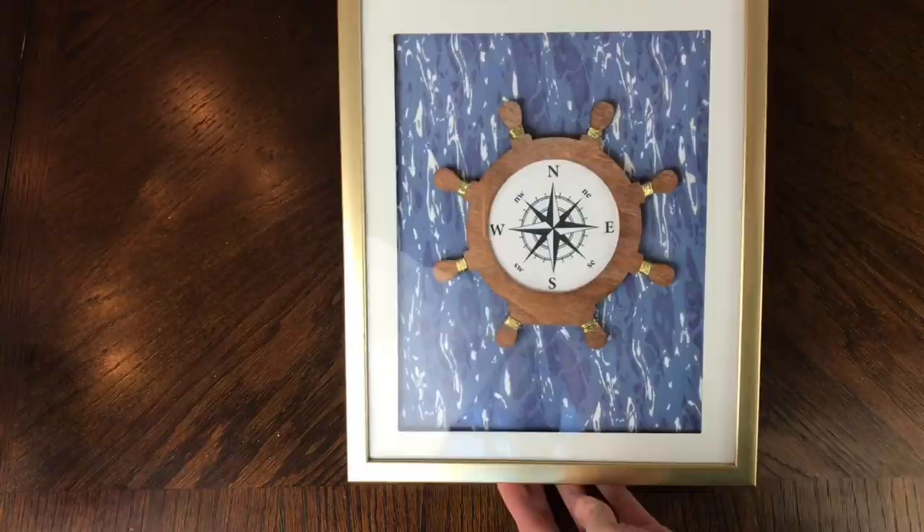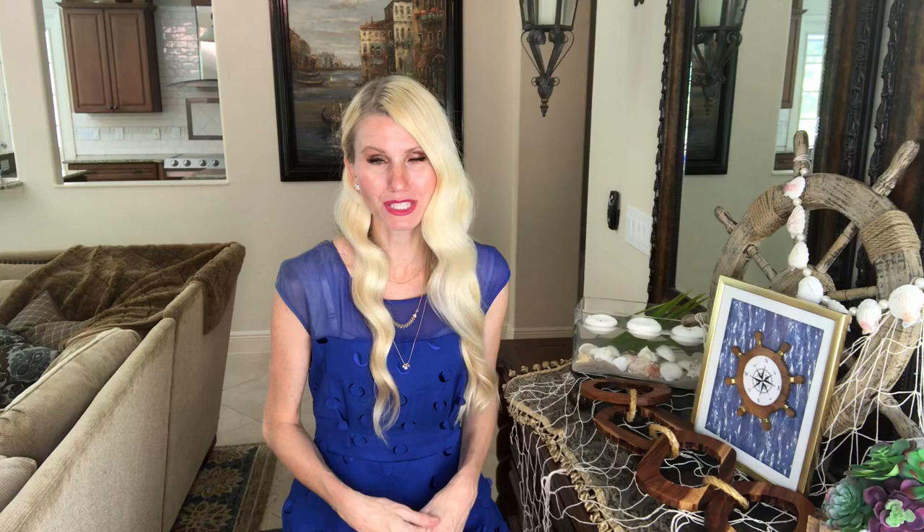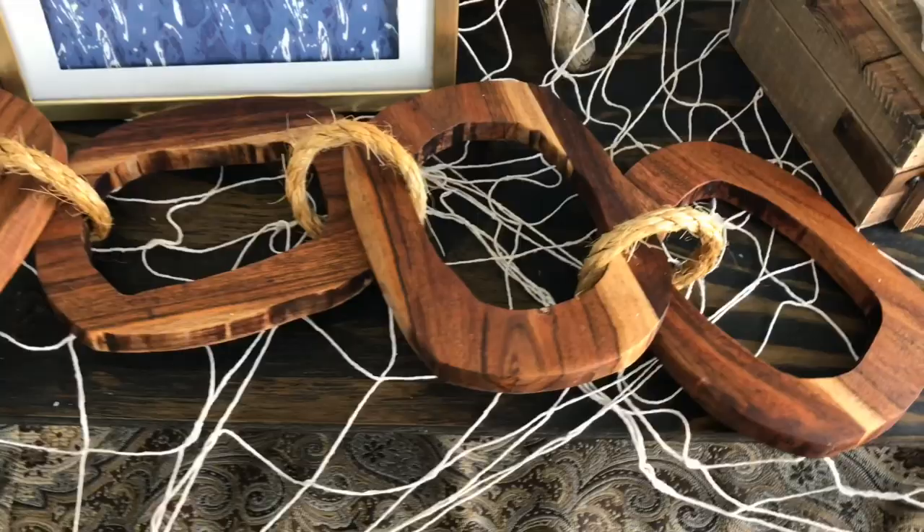I love the way this turned out — it looks like an expensive piece from a department store, and the only money I spent was one dollar on the captain's wheel. I had everything else, so for a dollar I am a happy camper.